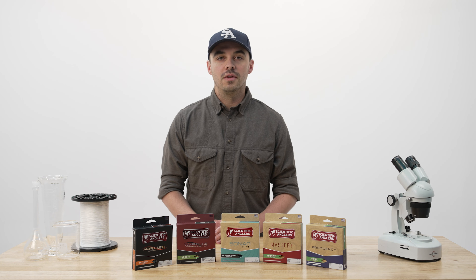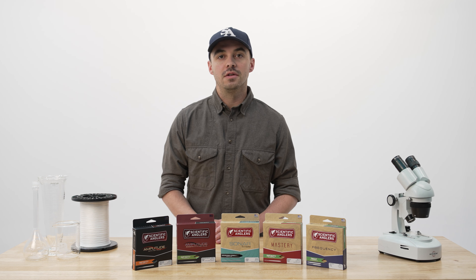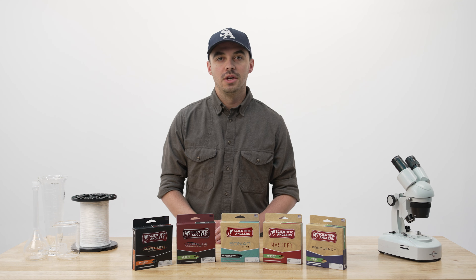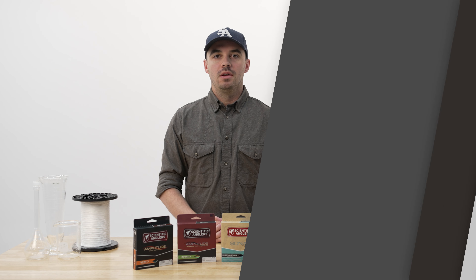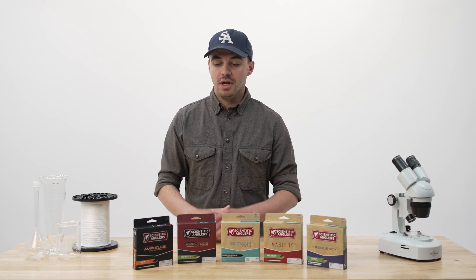Hi, I'm Josh Jenkins. I'm the R&D Manager at Scientific Anglers, and here at SA we have a variety of different fly lines, not only for every fishing application, but also for every budget. We choose to break down our fly lines into different families based on technology. I'm going to go over our top five families and give you a rundown of the technologies they contain.